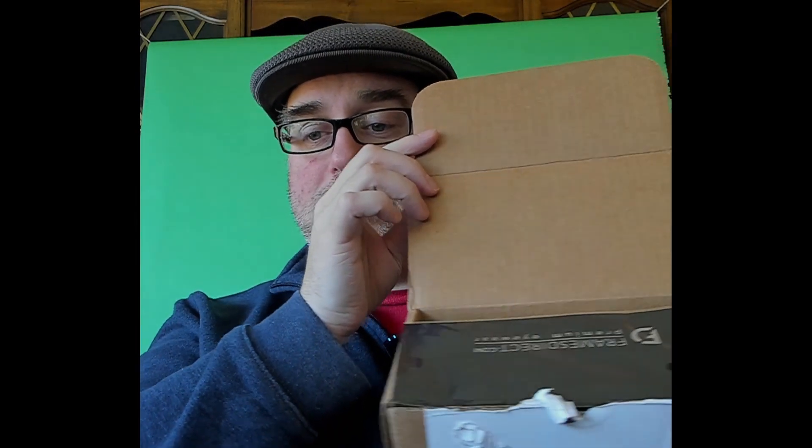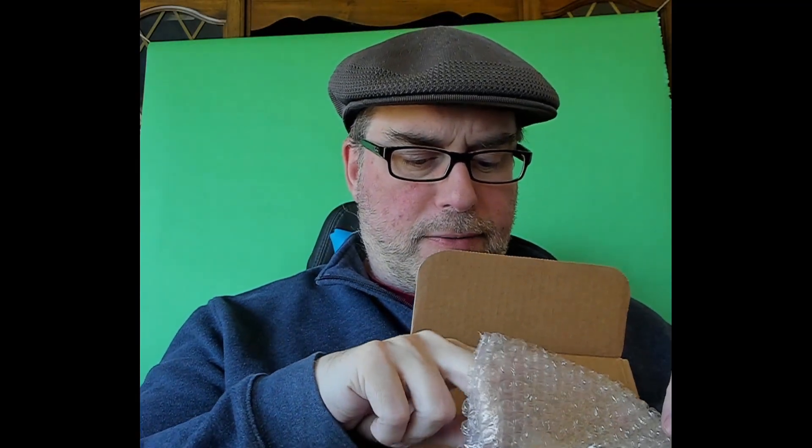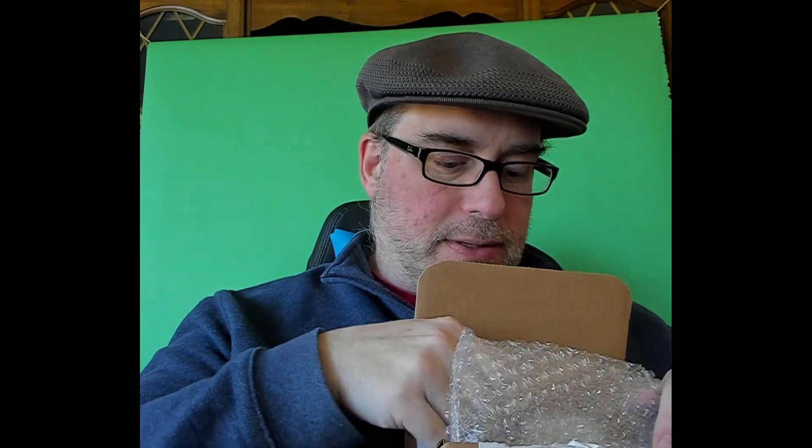Today I have received a package that has protective lens inserts for the Quest 2. They are from Frames Direct, as you can see on the box. They came with a microfiber cloth and a catalog for their premium eyewear. They don't just do these lenses — these are the Virtua Clear lens inserts, and they come in a little eyeglasses case.